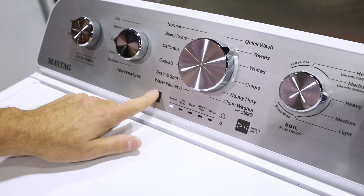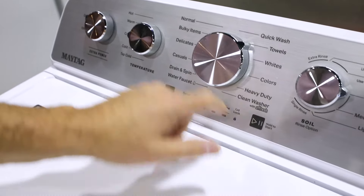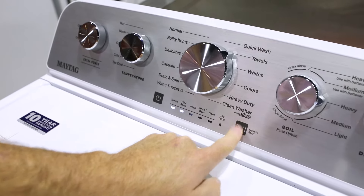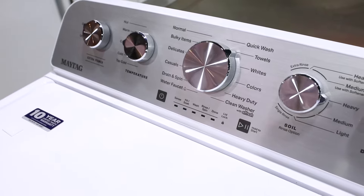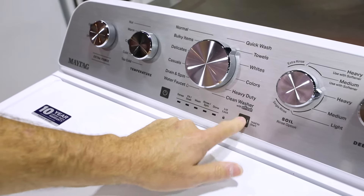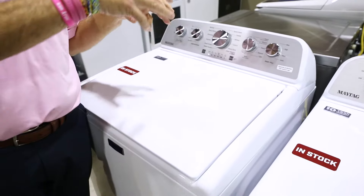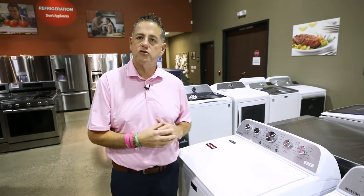I'm going to turn the unit on so you'll see a flashing sense, and then if you just press this start button, it won't start. So you think that there's a problem, but you have to hold it until all lights illuminate — you'll hear the lid lock switch kick on, and then the unit will start.